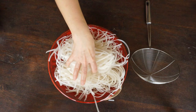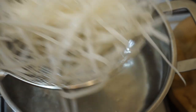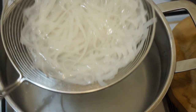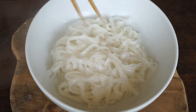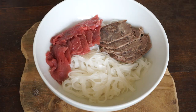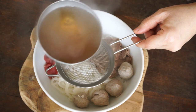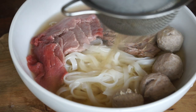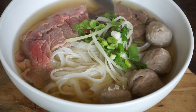Take a portion of noodles, about 120 to 150 grams. Soak them in boiling water for 10 seconds, or 30 seconds for rehydrated noodles. Put them in a big bowl. Add the slices of cooked meat, the slices of raw meat, and the beef meatballs. Add the boiling broth, filtering it to remove the spices, and the slices. Sprinkle with onion, spring onion and cilantro.